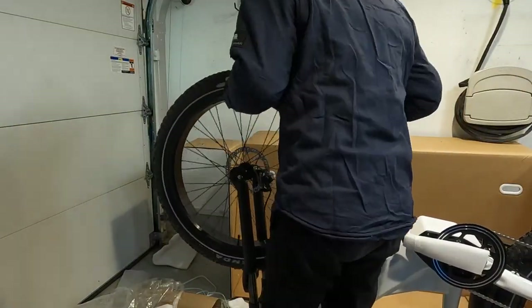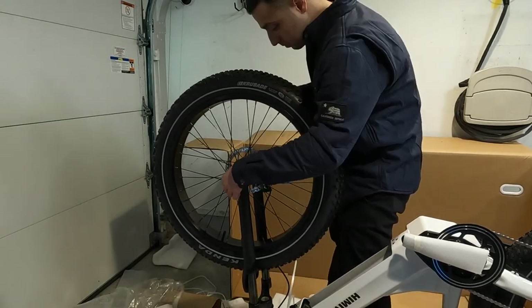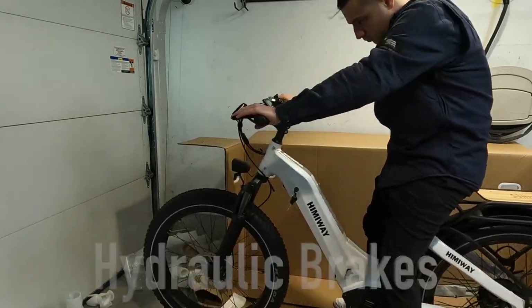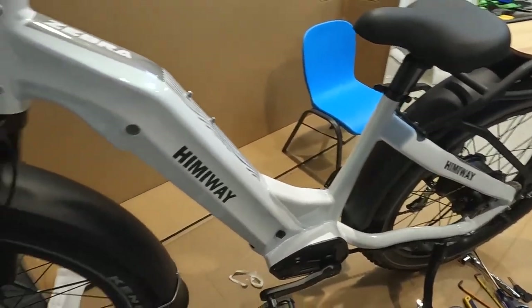Put on the front wheel — tool-less design, so you just put the rod in and it screws right in. Testing out the brakes: they are two-piston brakes in the front and the rear, and they're hydraulic, so they're super powerful for the bike.